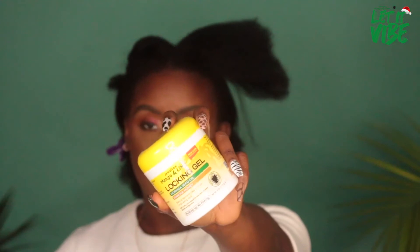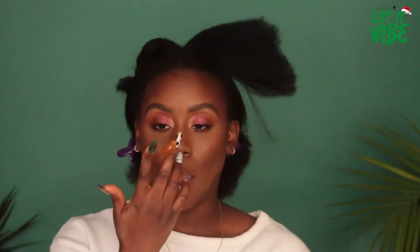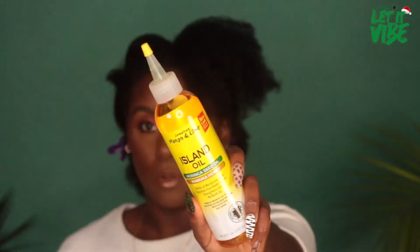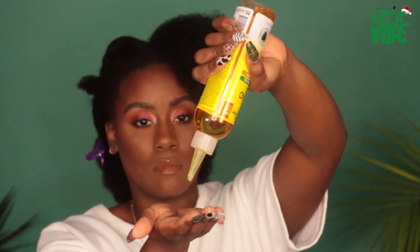I'm going to use my Jamaican mango and lime locking gel and grab a rather generous amount. It's light enough but moisturizing and will give your hair the hold it needs. I'm also going to seal in some of that moisture with the Jamaican mango and lime island oil. Once we've worked the product into that section, we are going to begin cornrowing.